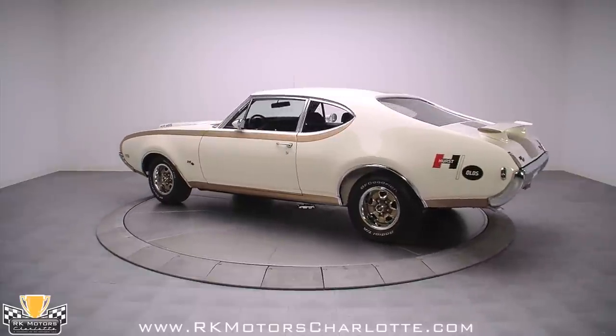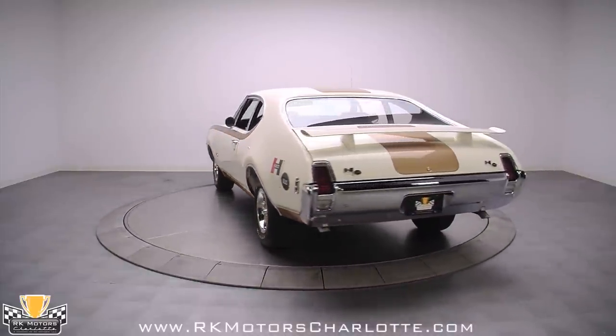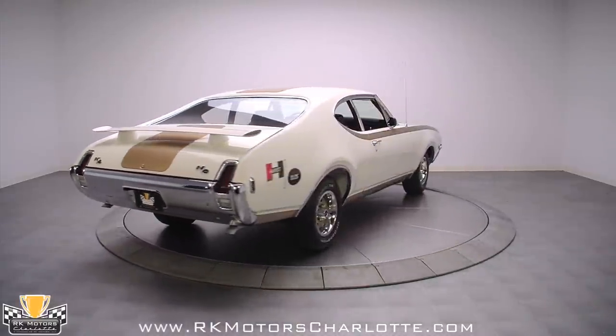A 2007 nut and bolt rotisserie restoration started with a 1969 Oldsmobile Cutlass. Using correct colors and details, it was professionally transformed into the fine tribute you see here today.